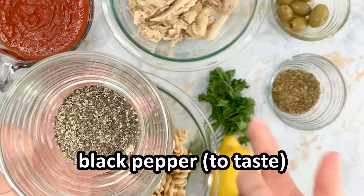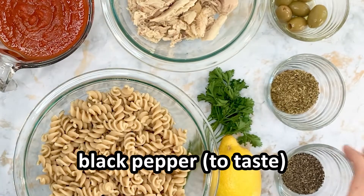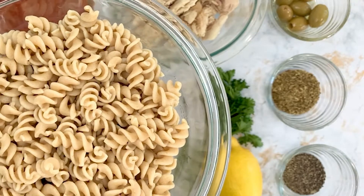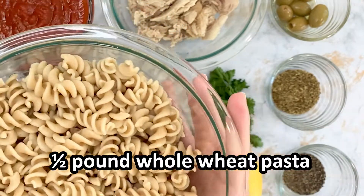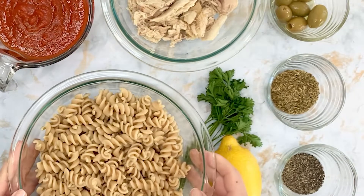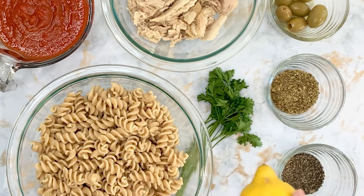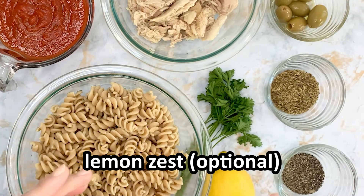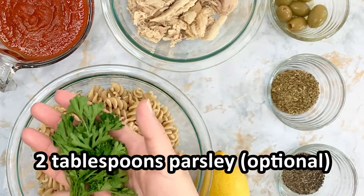We also have black pepper to taste. Now for the pasta you can choose whatever style you want, just make sure that it is whole wheat pasta — for this one we will be using rotini. And then we have optional flavors of lemon: we're going to use the entire lemon zest and also two tablespoons of parsley.